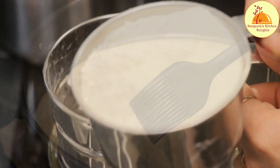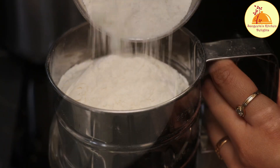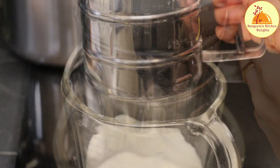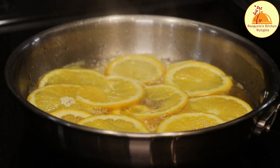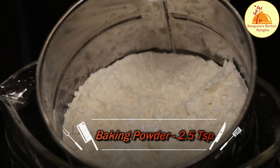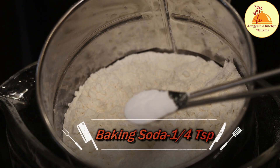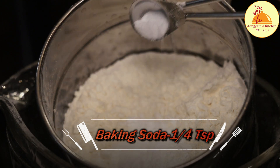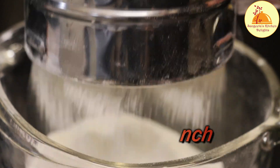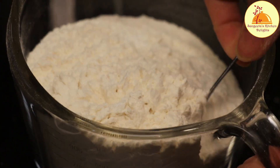Now I'll prepare the dry ingredients mixture. Here I have taken 2.5 cups of all-purpose flour, which is maida, in a sifter. Next I am adding 2.5 tsp of baking powder for 2.5 cups of maida, then 1/4 tsp of baking soda, and a pinch of salt. To bake a perfect cake, all these measurements are very important. Now I am giving it a good mix with a spoon.